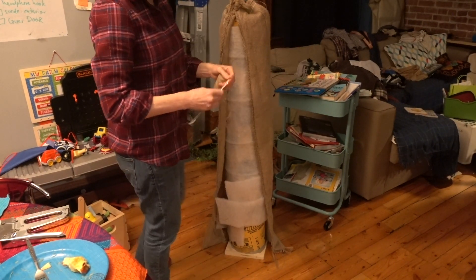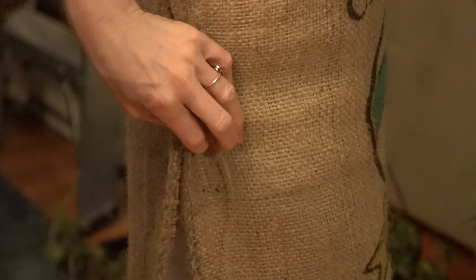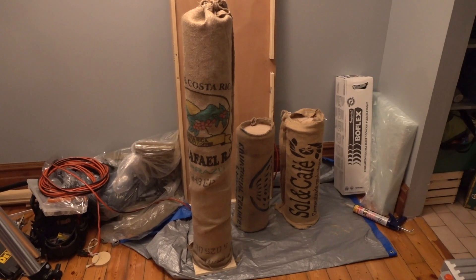I didn't put a cap on the end of the standing bass trap. I simply covered it with a piece of moving blanket, bunched the burlap together on the end, and sewed it shut.